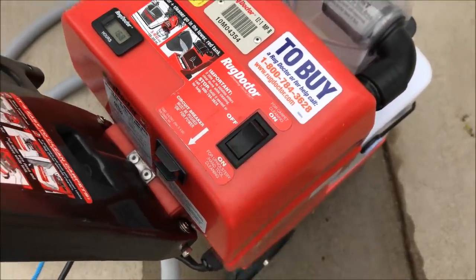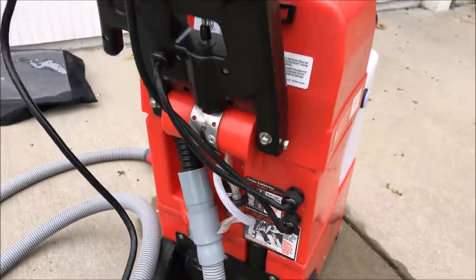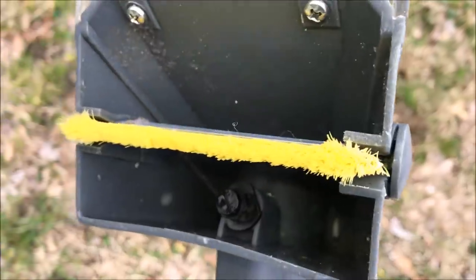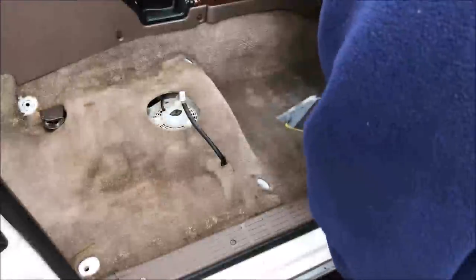Make sure you have the correct option and mode selected, and make sure you turn it on and that there are no leaks. Also make sure that your hose connection is actually pulling a vacuum and that you're spraying some soapy water out.